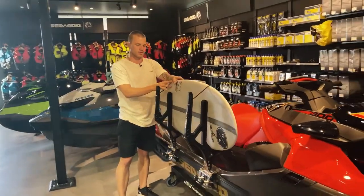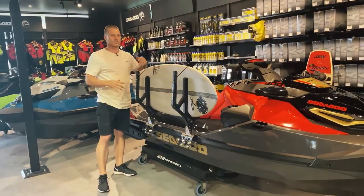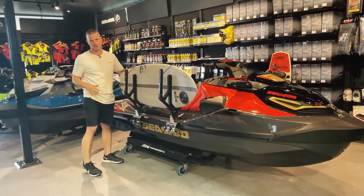Your boards are nice and secure and safe. You're not going to be cracking your rails, not scratching your ski, and you've freed up your legroom.